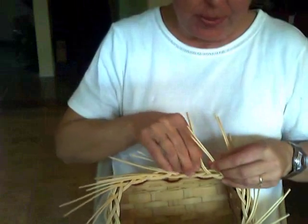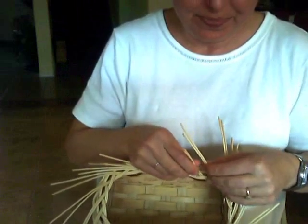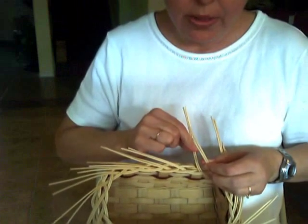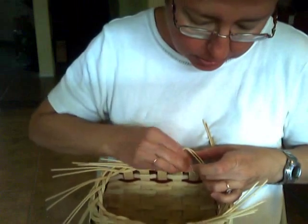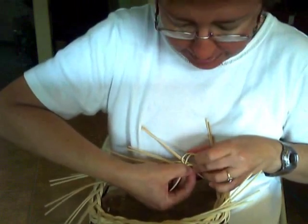We take our two pieces here side by side, pull down on the one that's in your right hand. See the little hole that it creates. The one that's in your left hand goes through that little hole into the inside of your basket.